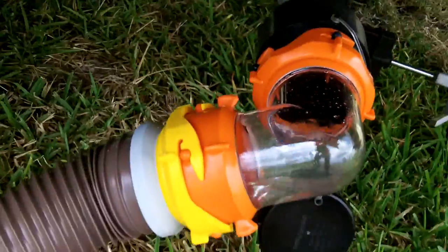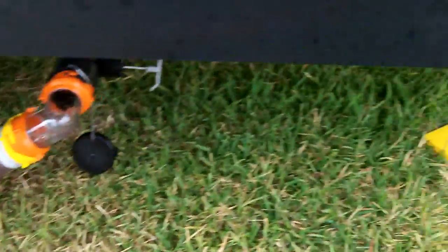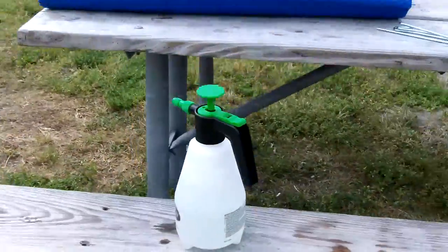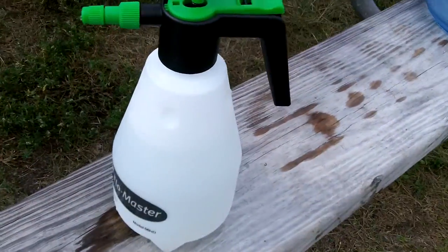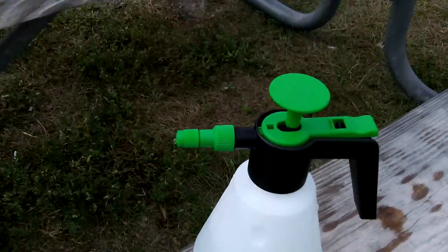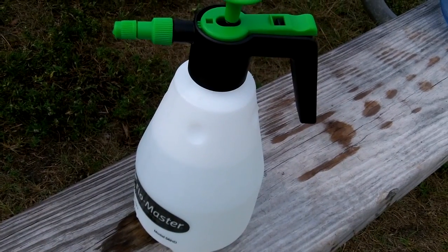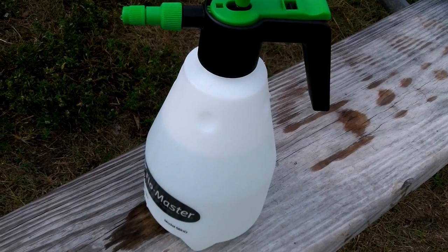What I did was mix up some water in a pressure sprayer with about an ounce or two of bleach, and I'll spray down my sewage connectors, gloves, and stuff like that to disinfect everything.